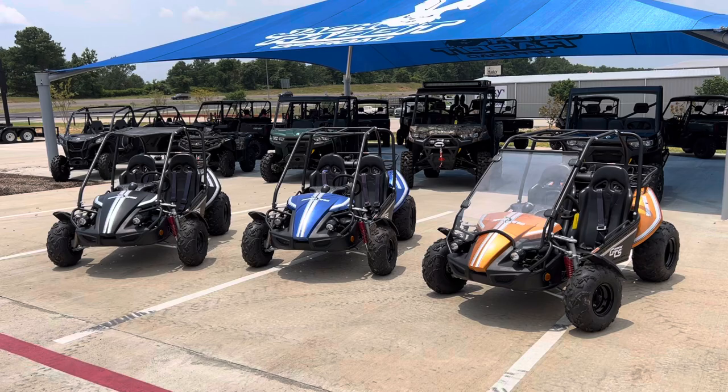What's going on everybody? It's Matt over at Jackrabbit Off-Road in Huntsville, Texas. Check out these Hammerhead GTS 150s.